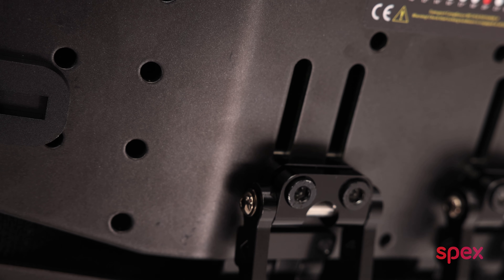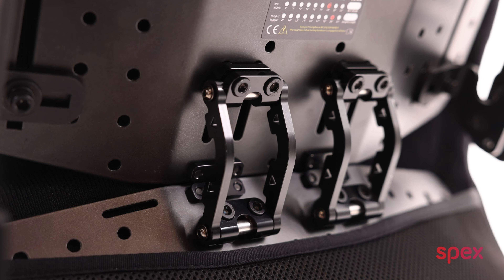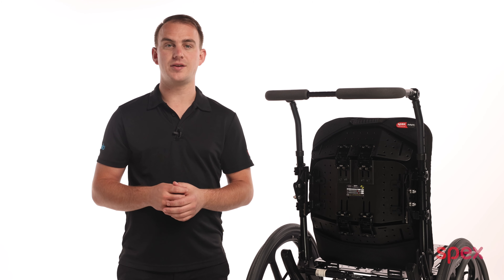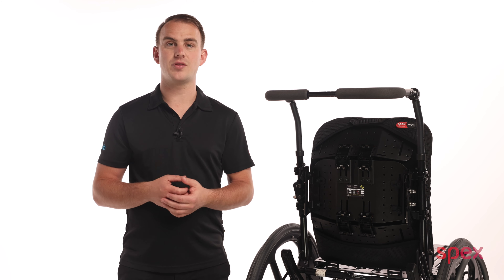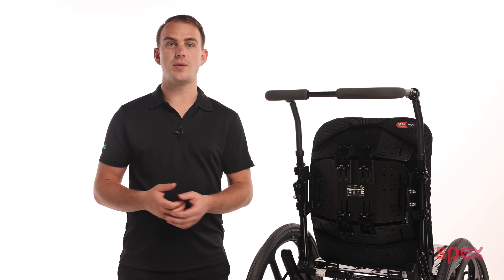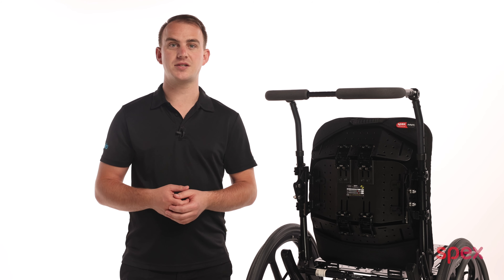As you can see, this flexibility means that the system is extremely versatile, and you have peace of mind knowing that if the client's posture changes over time, you can simply re-adjust as required. Thanks for watching this video on how to configure the adapter 3 back support. For more information on the range and to discover the benefits for yourself, visit our website or contact your nearest Spex distributor today.